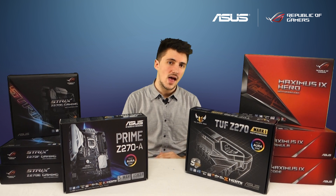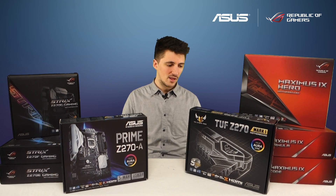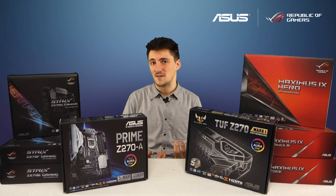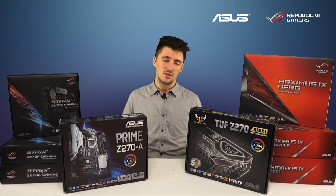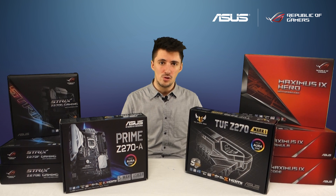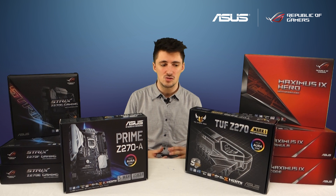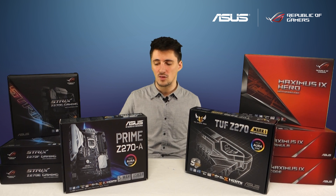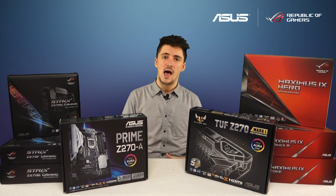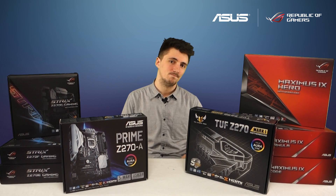So there you have it — a quick introduction to the Z270 launch range. Do let us know in the comments which of these boards you're most excited about or if there's a particular feature you really like. Personally I think it's awesome that we've got Aura Sync across all of these boards — previously with Z170 you were limited if you wanted RGB control, but now we've put it on everything so regardless of your preference you can always get that lighting control. As always, thank you so much for watching and we will see you in the next video.